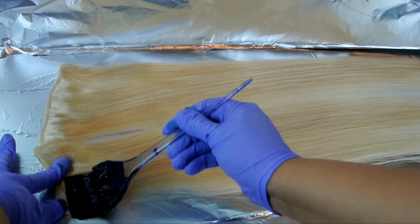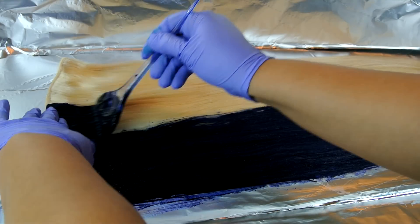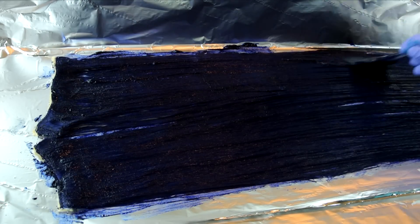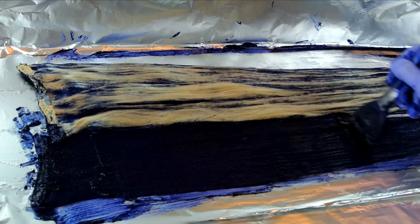Cepille las extensiones con mucho cuidado y empecemos a pintar. Esas extensiones de cabello son 100% cabello humano — las puedes teñir, las puedes ondular, las puedes alacear y estilar como si fuera tu propio cabello. Voy a dejar procesar el tinte por una hora y luego voy a lavar las extensiones con un shampoo y un acondicionador regular.